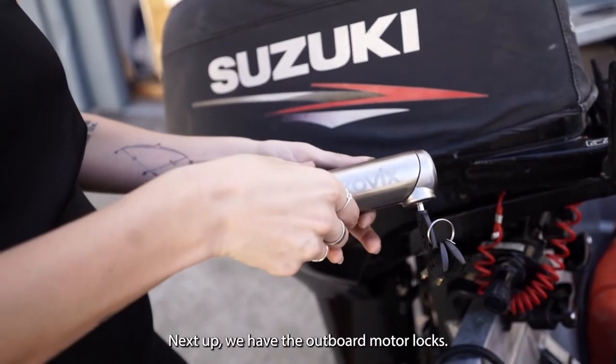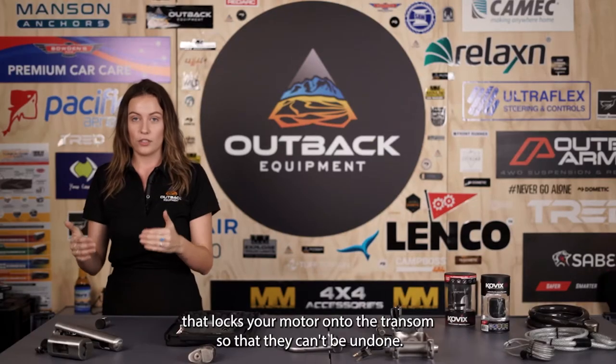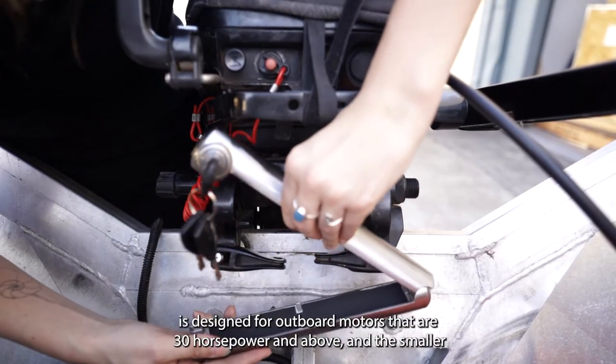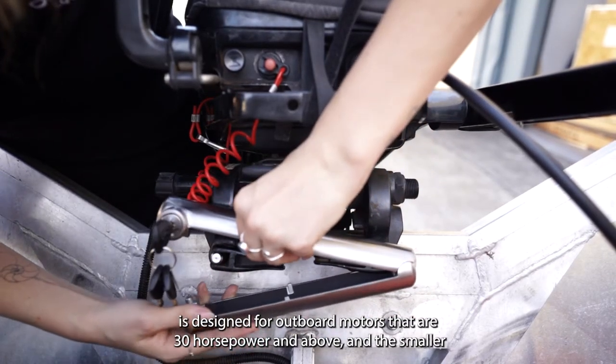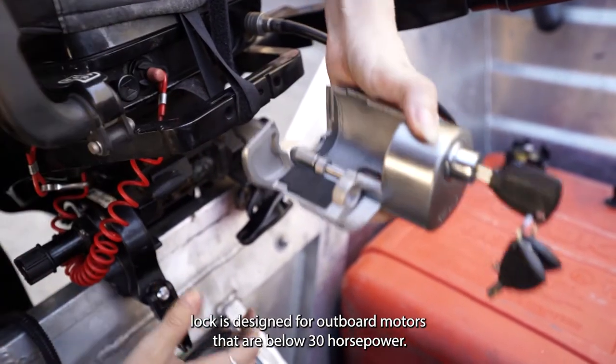Next up we have the outboard motor locks. They're designed to go over the thumb bolts that lock your motor onto the transom so that they can't be undone. The larger of the two locks is designed for outboard motors that are 30 horsepower and above, and the smaller lock is designed for outboard motors that are below 30 horsepower.